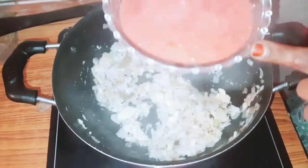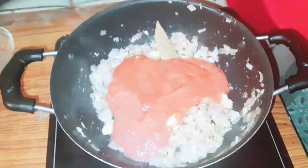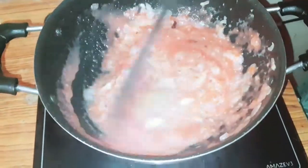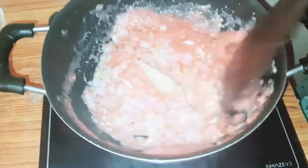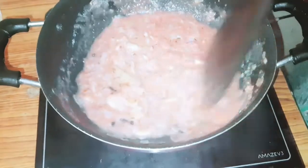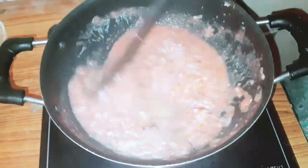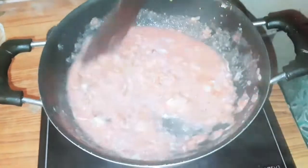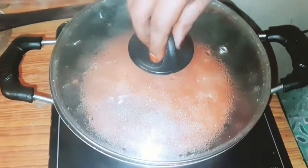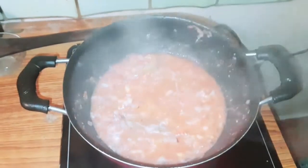Add 4 tomatoes. Let's cook for 4 minutes.